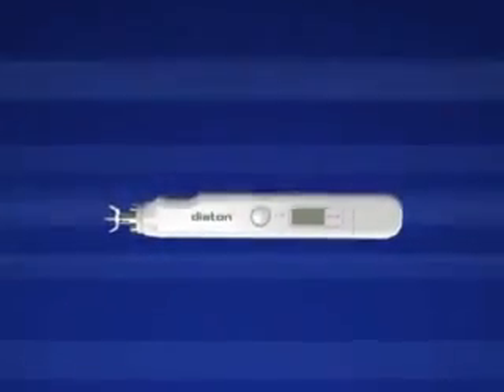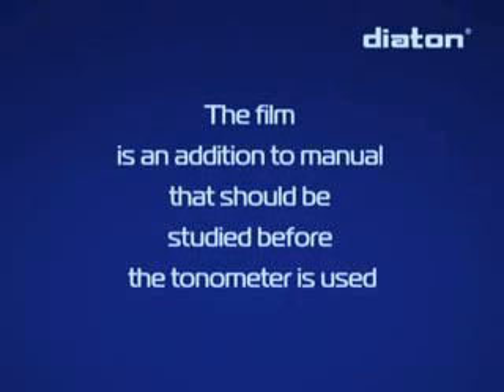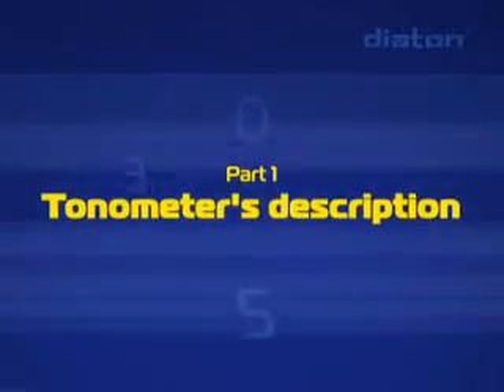The Atom Tonometer measures intraocular pressure through the eyelid. The tonometer has an ergonomic plastic body.